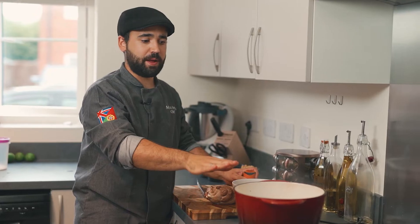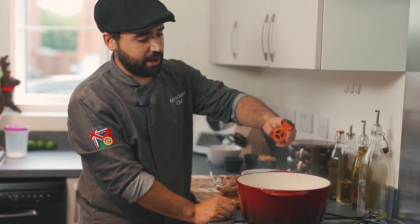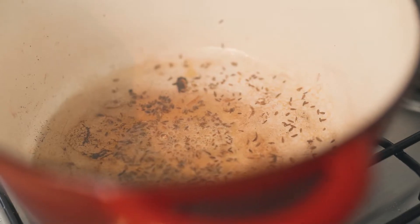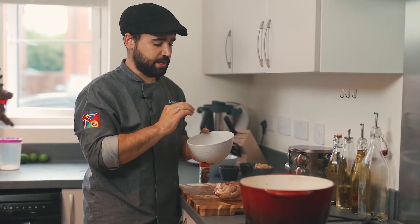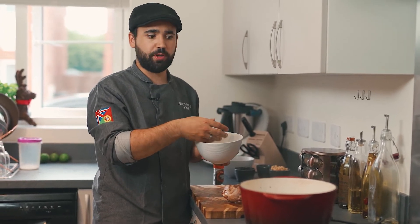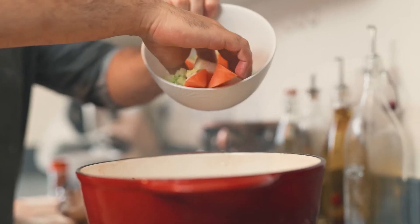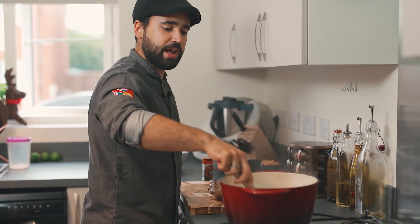In the same pan that you seared your meat, we're gonna start by adding some cumin seeds. We add them now because you want to toast them first. Once the cumin seeds are toasted, we're gonna add some celery, onions, carrots, and garlic that I've just chopped roughly. Don't worry about chopping it too small - I like to have quite big chunks of veg in my tagine. Cook it for a few minutes until they have a nice color.